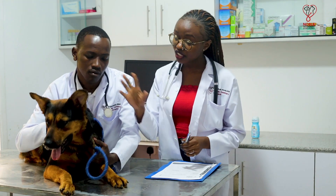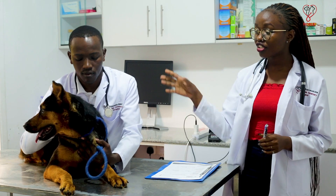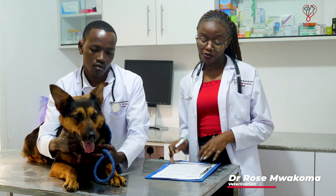The next thing we do is check the general demeanor of the animal — whether the animal is bright, alert and responsive, and is aware of its environment.